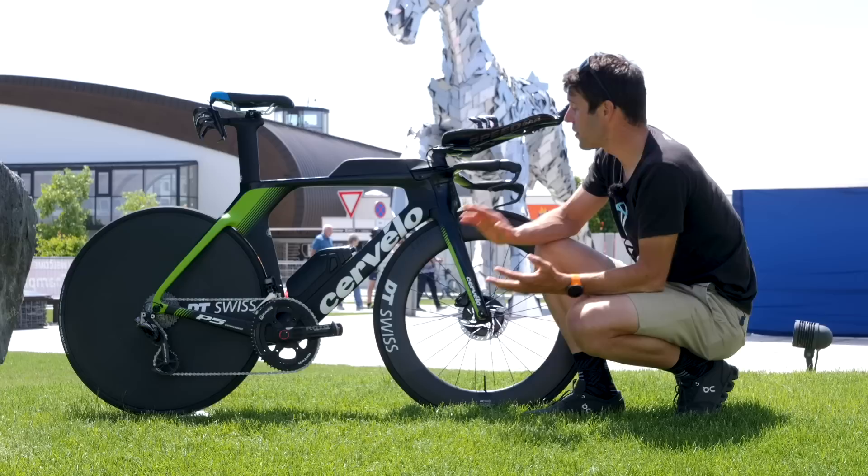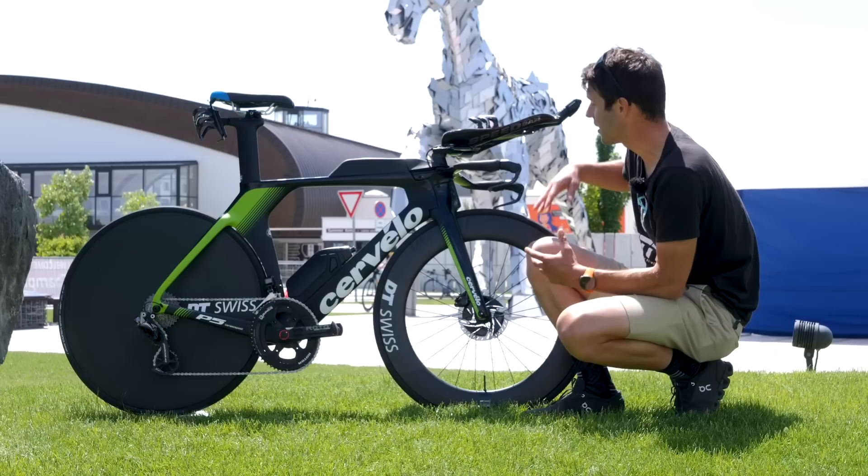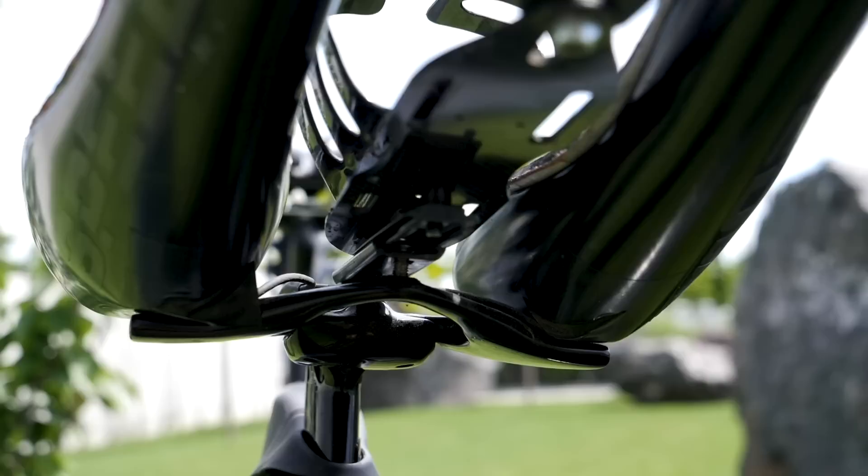Amazingly, Cervelo have managed to make this bike faster, all whilst complying with UCI regulations. They've done that by changing a whole lot of stuff up the front end in particular — hidden cables, hidden brakes, all sorts — but the most notable difference of them all is this riser bar, because it is just a single riser bar coming up from the base bar.